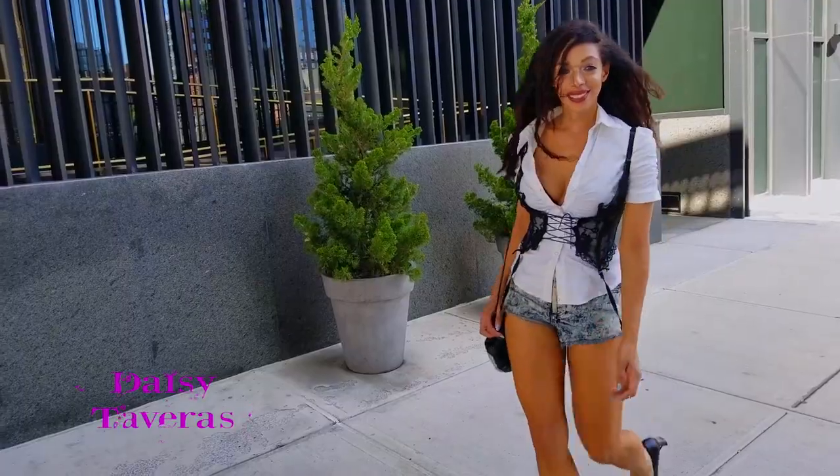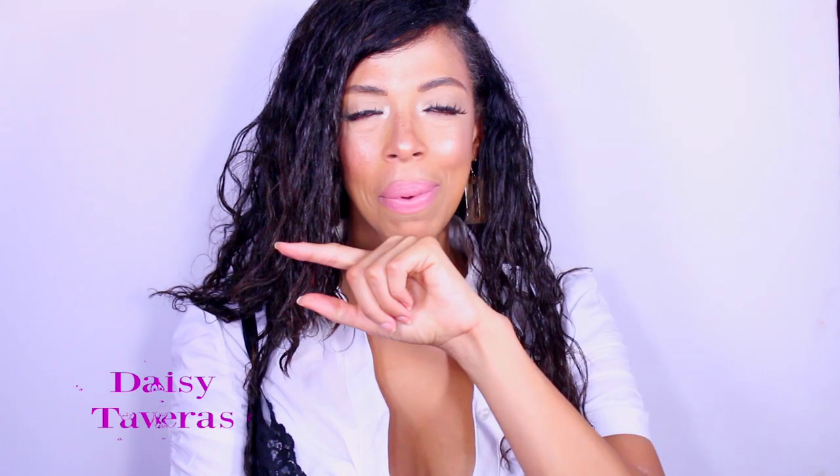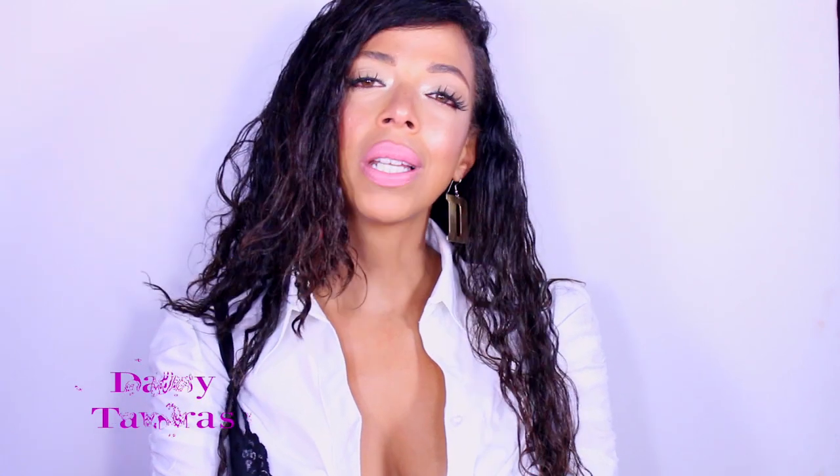That is it for today's video! I hope this inspired you to try the cinching your waist trend. Leave me your comments — I also have a second channel all about acting if you're into that. Like and subscribe there, the link is down below, and I will catch you on my next video.